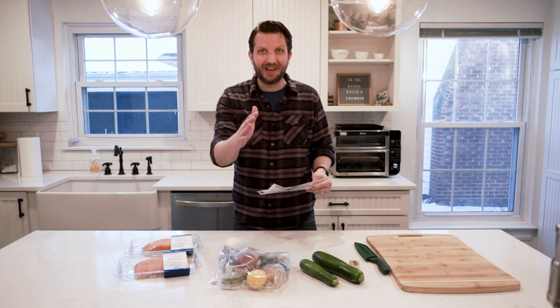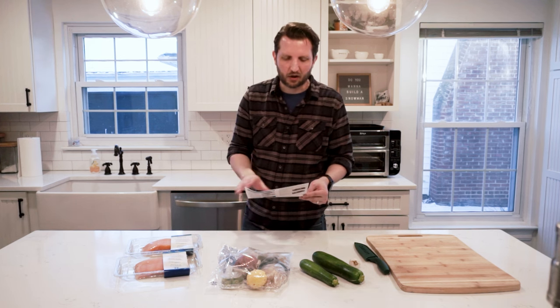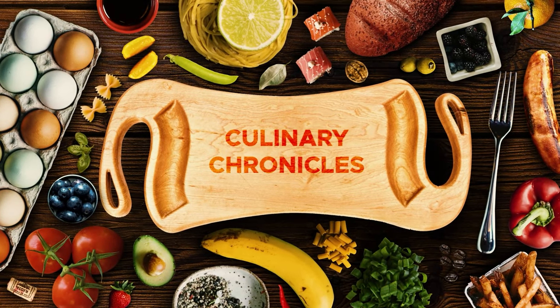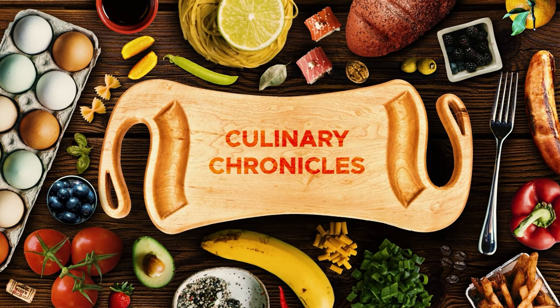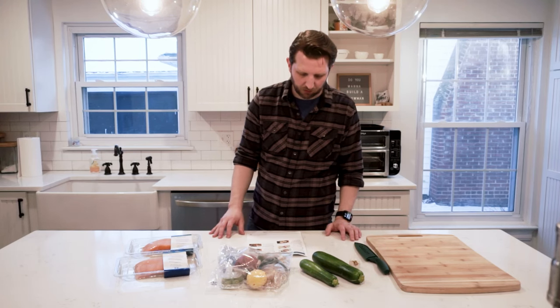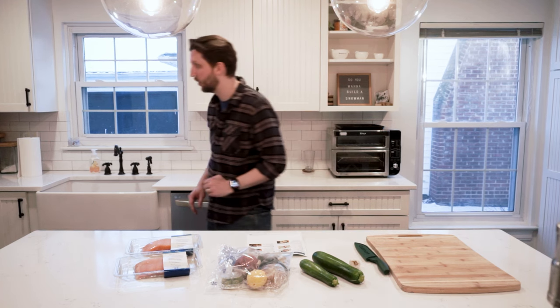But by all means, stick around and we're going to cook up the crispy skin salmon from Blue Apron. First things first, fill a large pot three quarters of the way up with salted water, cover and heat to a boil on high. So let's get working on that.